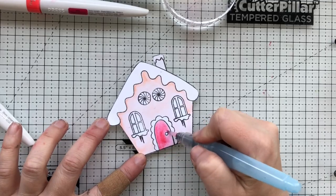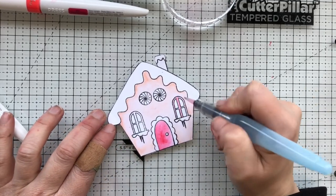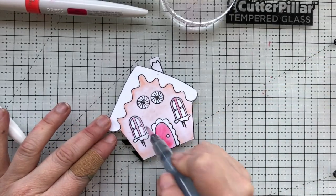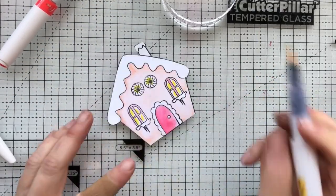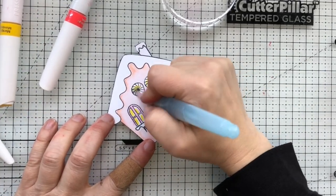Here I am just adding the color first and then going in and blending it out with the water brush pen. I'm also grabbing some color from the door to put it around the frames of the windows — I cheated! I didn't feel like creating a little palette, so why not just grab a little from the door? It was still wet, so why not.